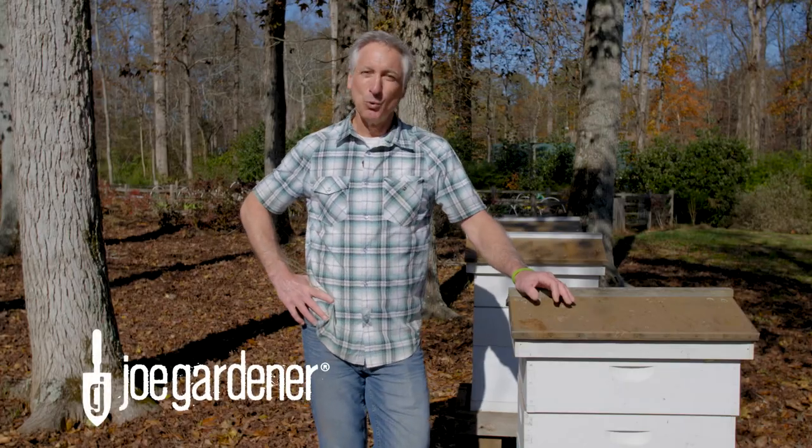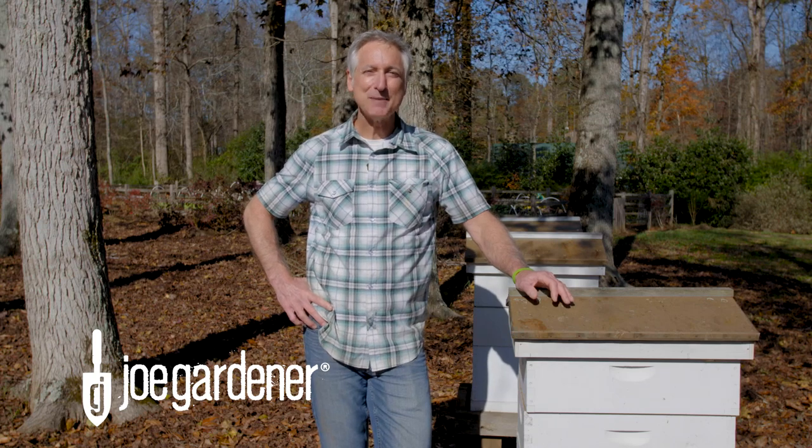Having honey bees on your property is a lot of fun, but it can be a lot of work. So what if you want to attract bees without the extra hassle? Well, solitary or mason bees are your answer. And in today's video, I'm going to show you how to make a simple mason bee house that will not only attract them, but give them a great place to live.